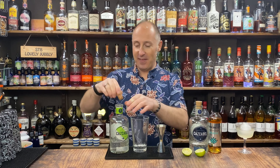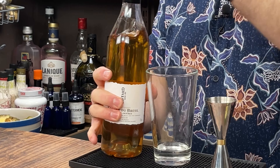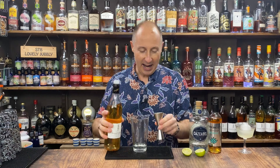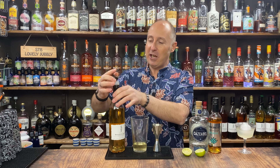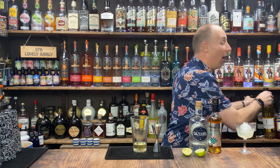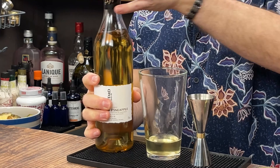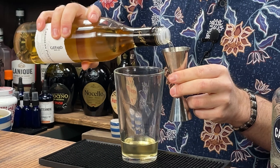Then I'm going to be adding a little bit of banana liqueur — Giffard's posh banana liqueur. I'm going 10ml of this. And then I'm going to be adding 10ml of Giffard's posh pineapple liqueur as well. So we've got pineapple, banana and coconut.